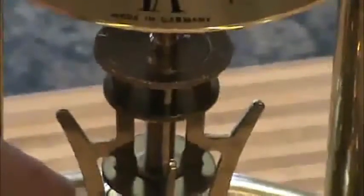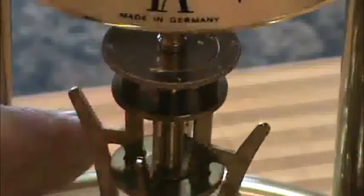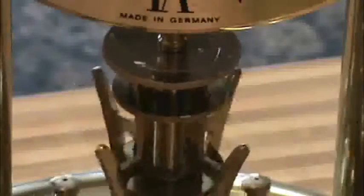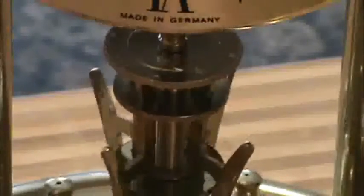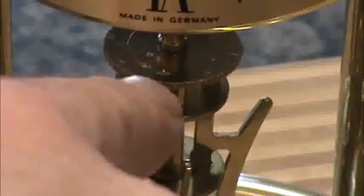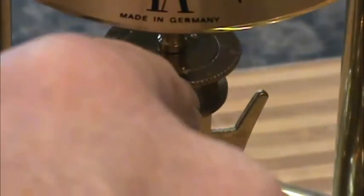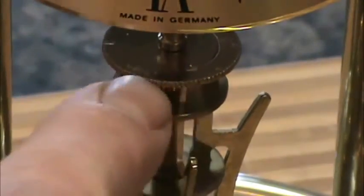On top of the pendulum there is an arrow pointing left, and you can see on top there's a plus going one direction and a minus going the other direction. I don't know if you can see it.